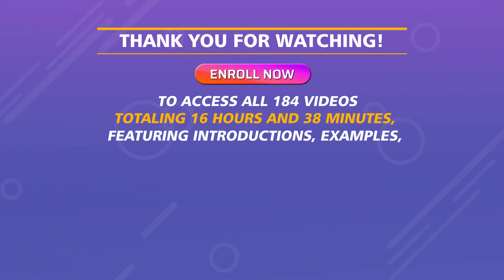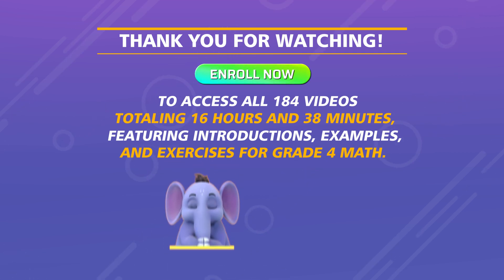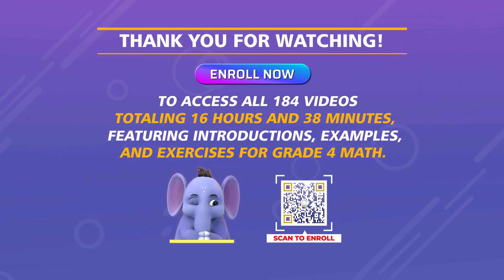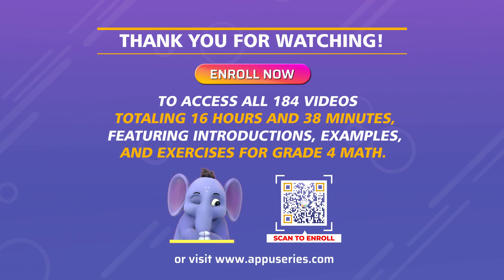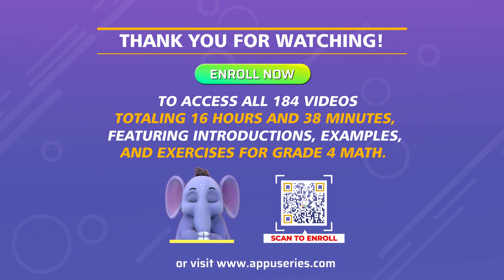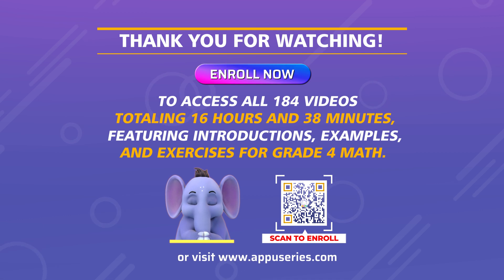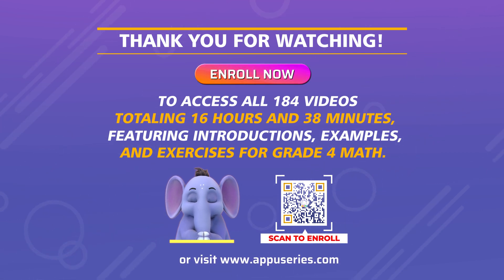We use instructions, examples, and exercises for grade 4 math. We go up a different method.